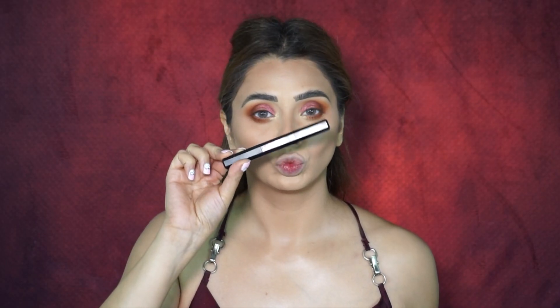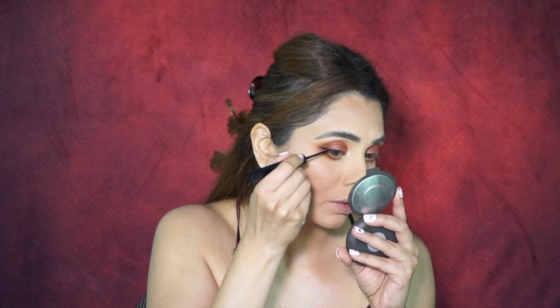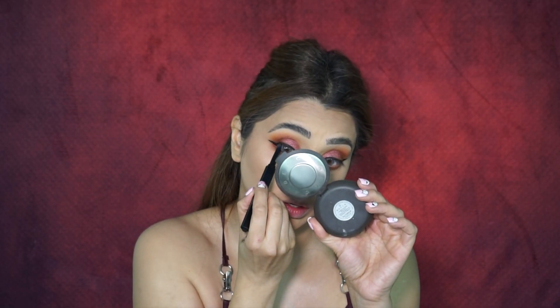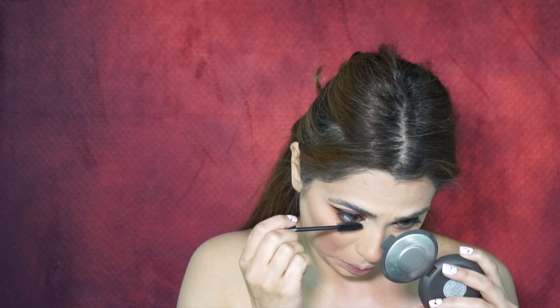For my eyeliner I used the Huda Beauty liquid eyeliner, and used the pencil end of the same product in my waterline to intensify it. Usually I go with a nude pencil but for this look I wanted super intense eyes, so I went with black. Before putting on my lashes, I curled them and applied a coat of the Essence waterproof mascara — one of my favorite drugstores mascaras, even better than some high-end brands. It doesn't get flaky or fall on your face and mess up your makeup.